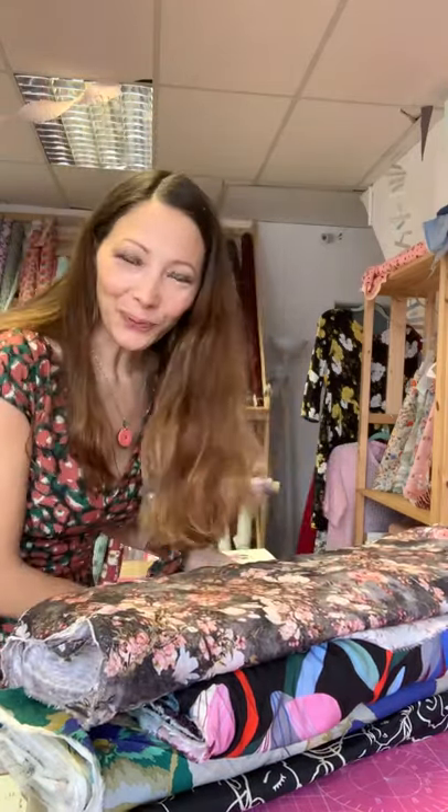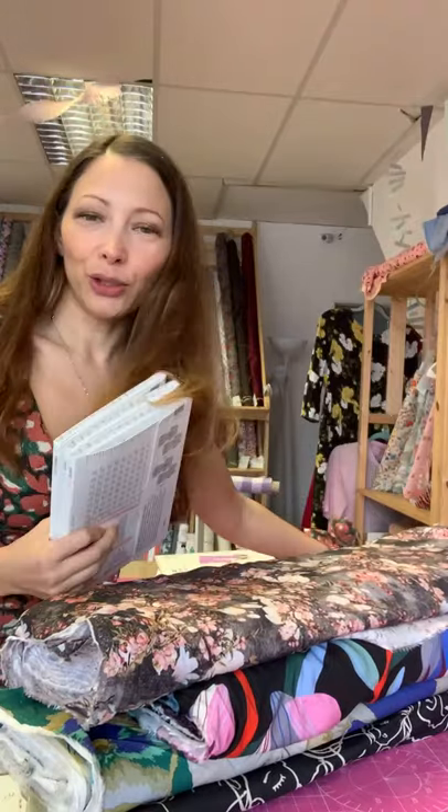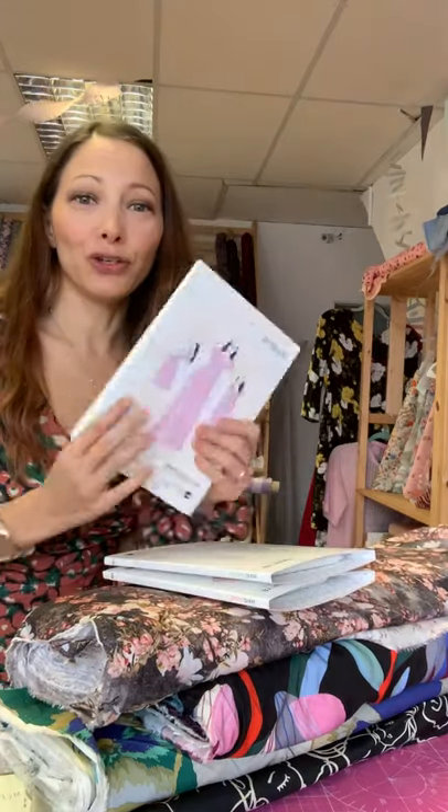Hello, just waiting for a few more people to join. I'm going to be talking you through the new By Hand London printed patterns - they are not new designs, but they are newly released in the printed format.